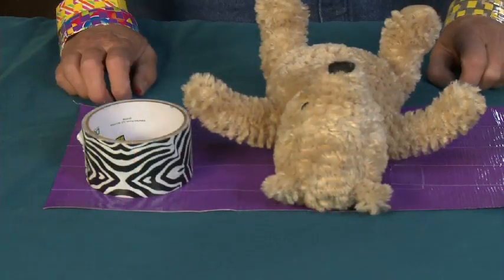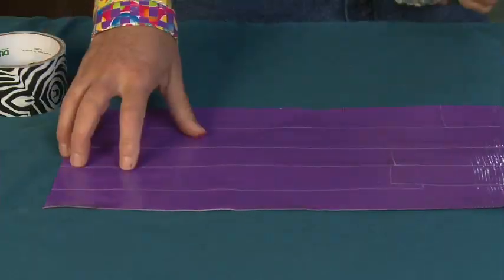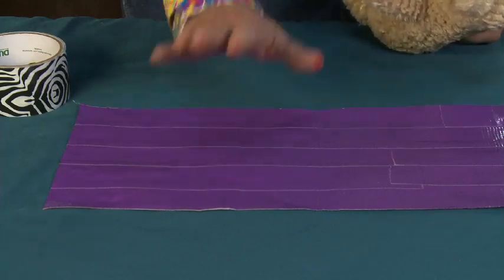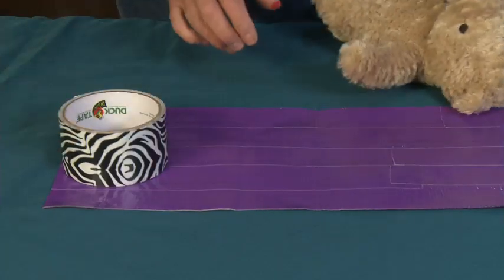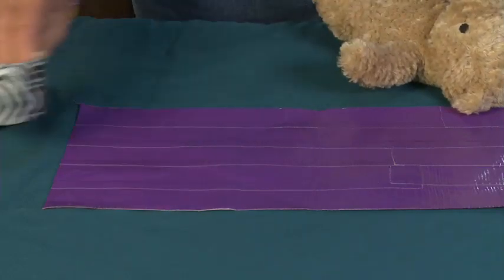To make Teddy's sleeping bag, we're going to need some duct tape fabric — and I'm going to show you how to make that the right size in just a second. You're also going to need some extra duct tape and a pair of scissors. That's really all that you need.